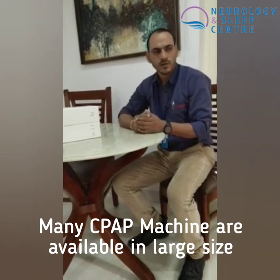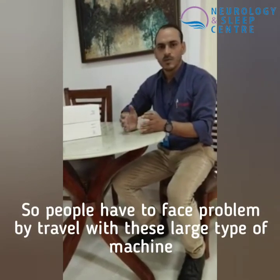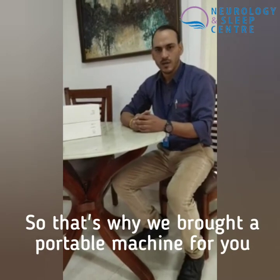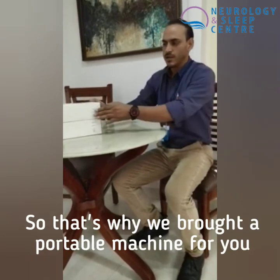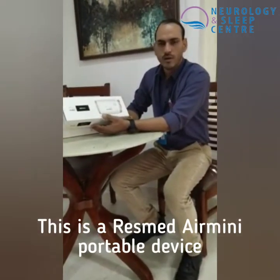Basically, CPAP machines come in large sizes, so people have a lot of concerns when it comes to travel. So we have a portable machine, which is made by a company, and it is a portable device.